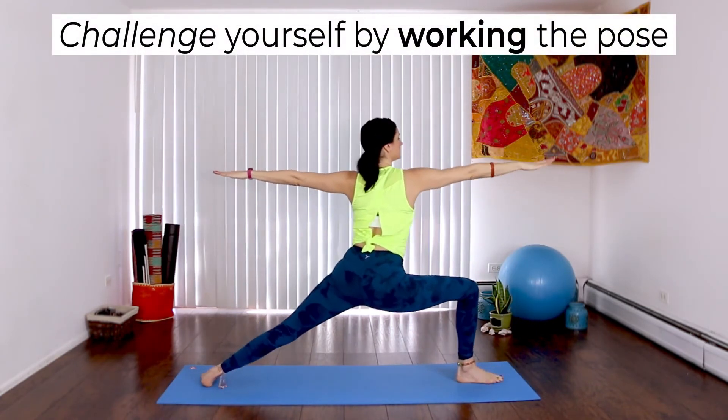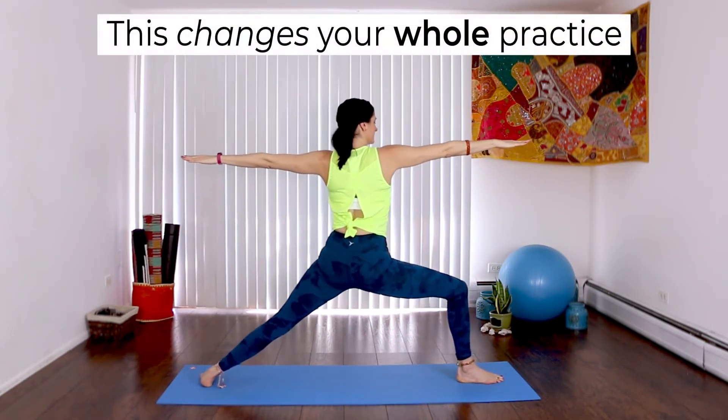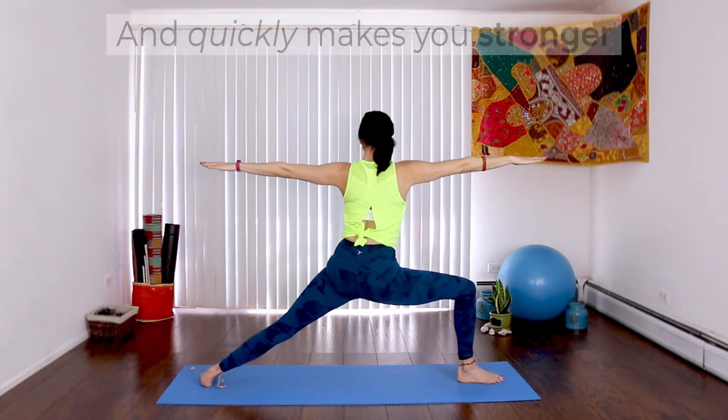Lift with your inhales and deepen with your exhales. This changes your whole practice and it quickly makes you stronger.